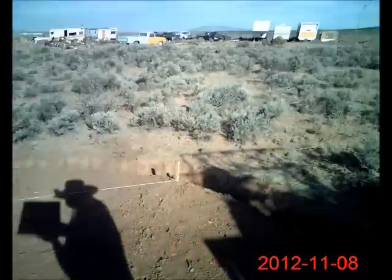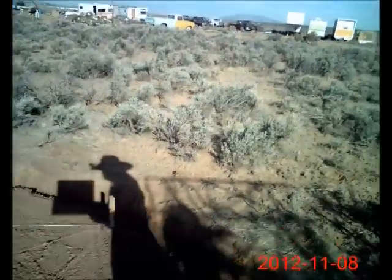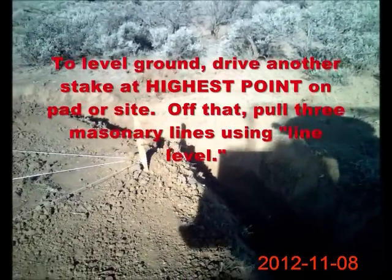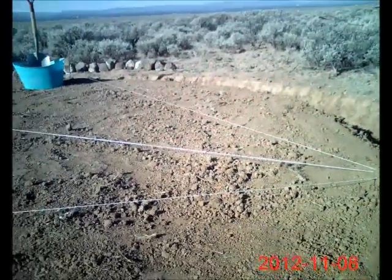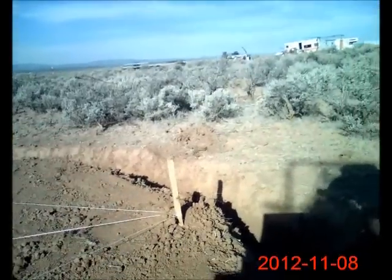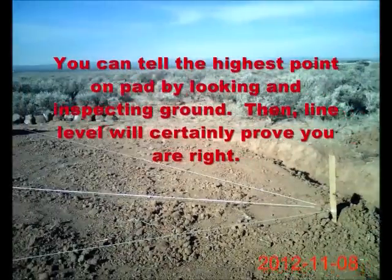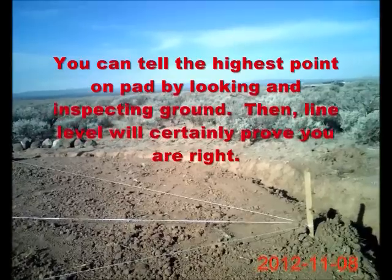What I did here is I drove a stake at the highest point on this particular site. Then there are three strings emanating from it — you could do five strings if you wanted to. The key is having one central stake at the highest point. You can usually tell what the highest point is by looking. These strings allowed me to level the ground, so when you're sleeping inside or walking around, you're on a level surface.